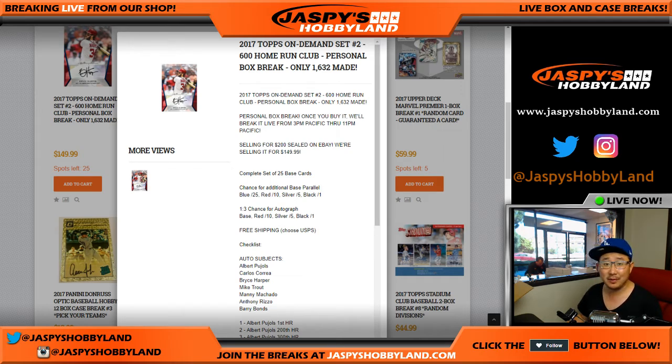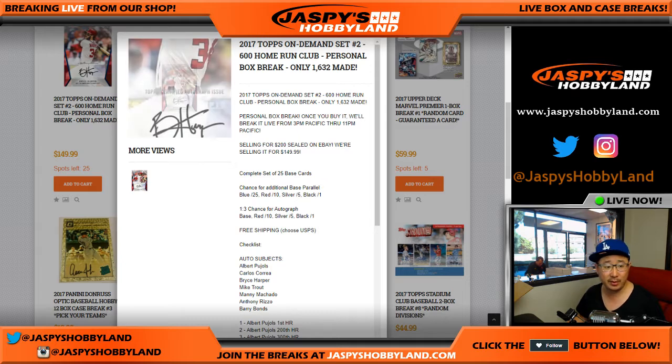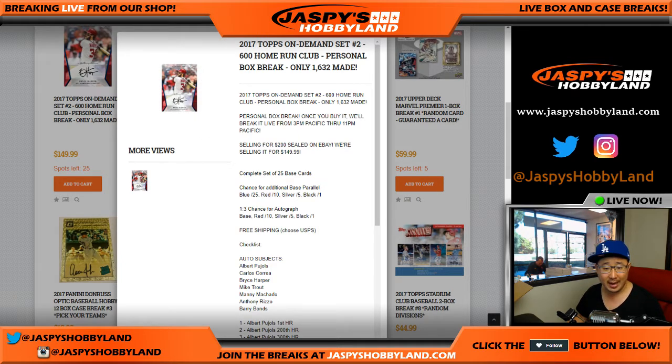We sold a box of 2017 Topps On Demand, set number two, 600 Home Run Club. They didn't make very many of these. Karen Steele is the one that purchased the first one out of here, although actually John Parker purchased a couple and Karen is the next one to purchase one.